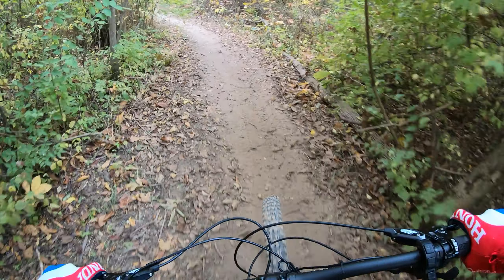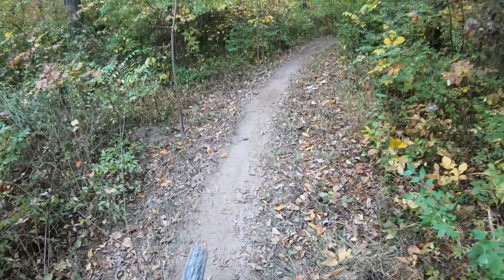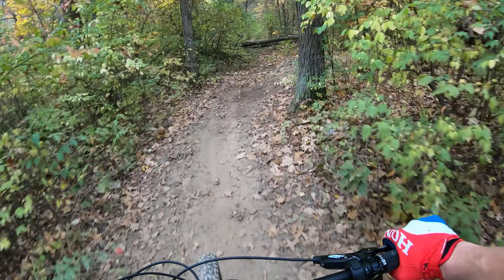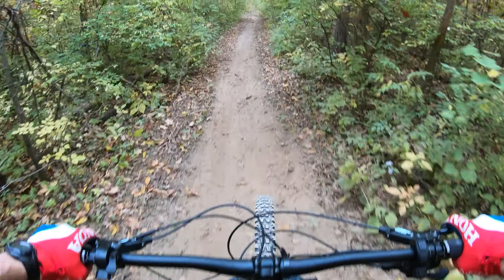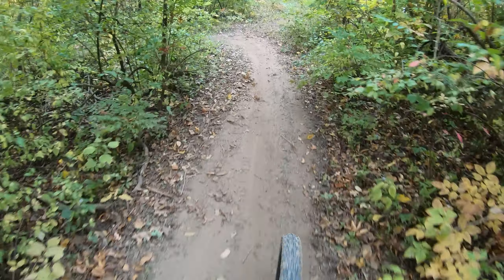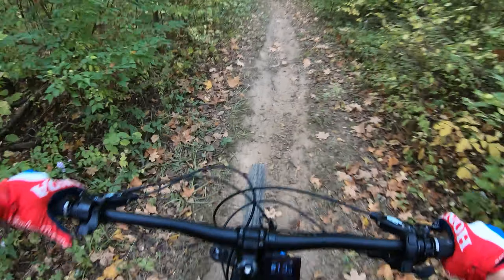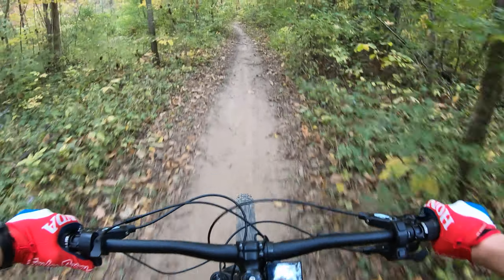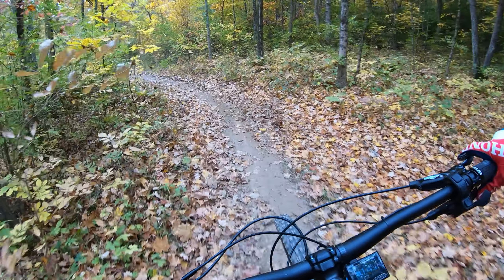The other thing that's kind of cool about this bike — it's a totally different experience — is the thumb throttle. You push your left thumb and even when you're not pedaling, it just pulls you right along, which is kind of interesting. These are my usual woods bike motorcycle trails, not prepped mountain bike trails by any means. But this thumb throttle is a different experience — you can just coast along on the throttle. It just adds a different dimension.